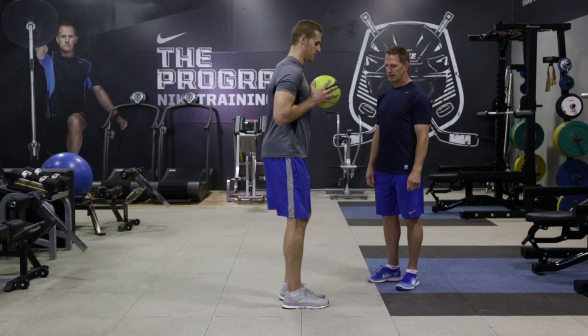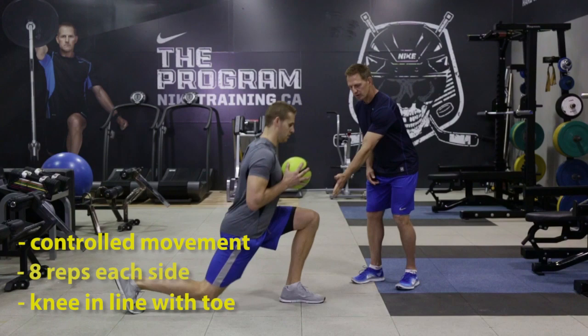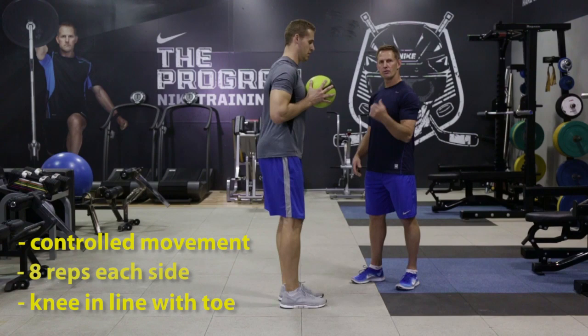In control, but a little bit of pace on the way up. He's going to do 8 reps each side, keeping the knee in line with the toe but not over the toe. Keep breathing through the whole set — that's 16 reps in total.